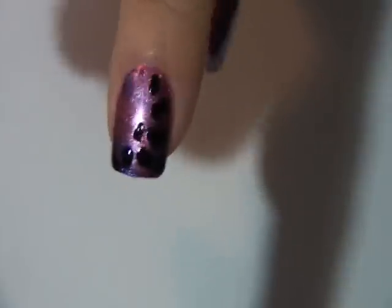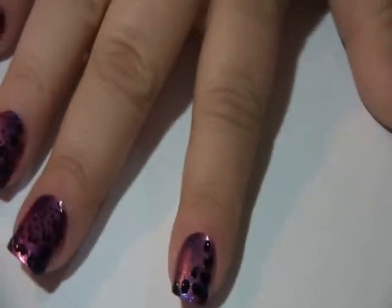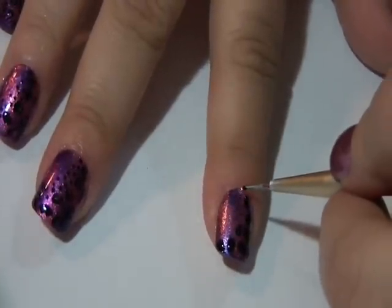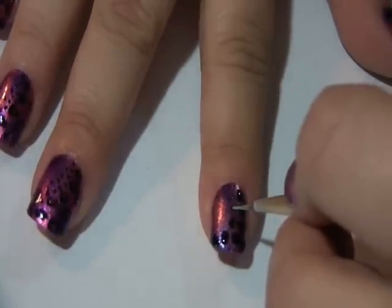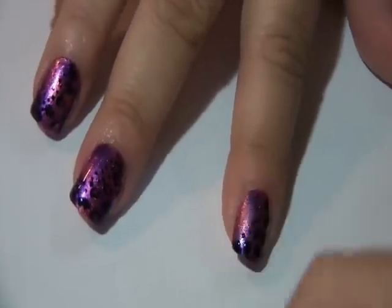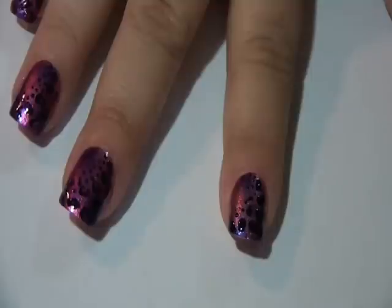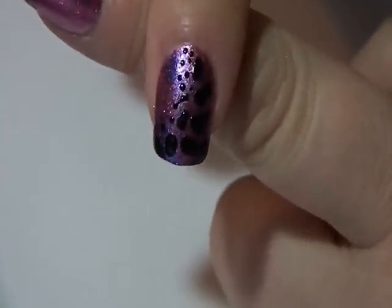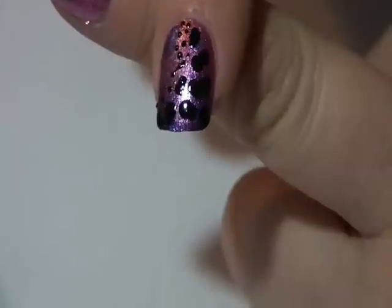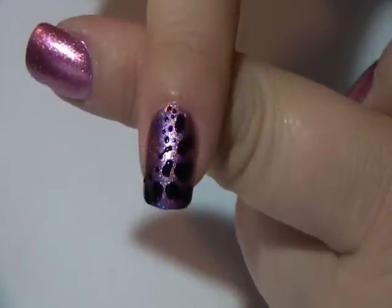So the end should look like that. Now taking a smaller dotting tool, I'm going to dip into the black again and I'm just going to make some tiny little dots around the outer edges of the largest spots, just following the same pattern. We're going to let the black dry and then come back and do our final step.